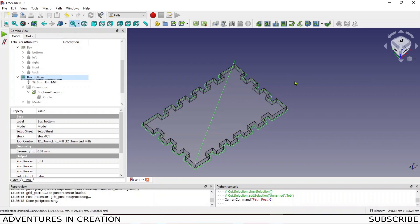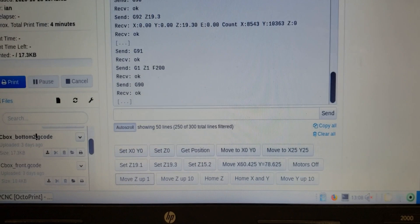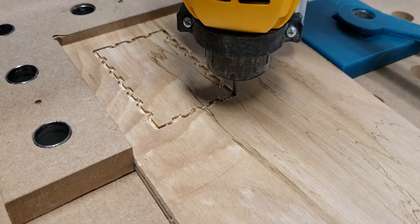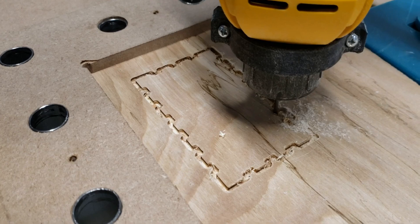300mm/min works well for a 3mm diameter cutter at 3mm depth. Next I load the G-code to my CNC using OctoPrint. I set my depth using a touch tool to set the surface of the job. I'm using a piece of scrap 5mm plywood to cut the box sides. The job is straightforward — 2D profiles for each of the sides.